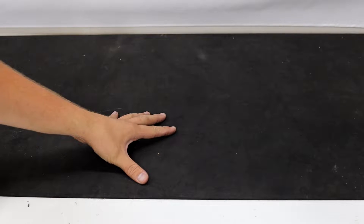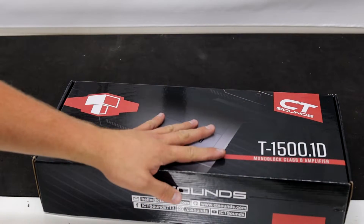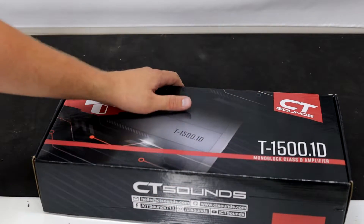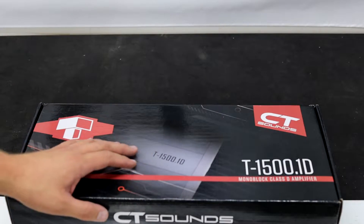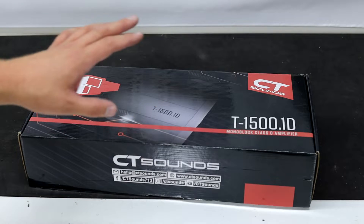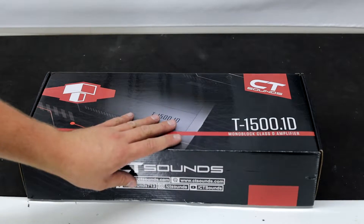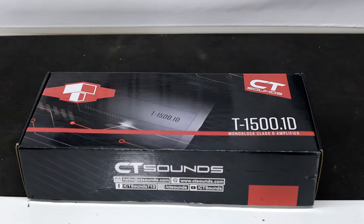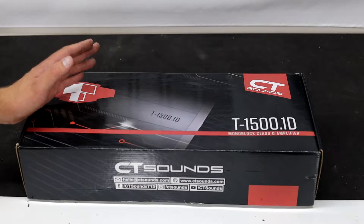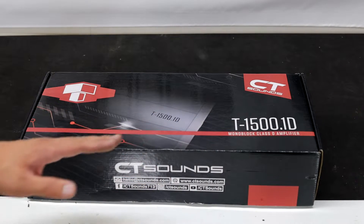Today we're going to do an amp dyno video and we're going to use this CT Sounds T-Series 1500.1 that I covered in my other video. I want to see what sort of power numbers it will produce — specifically what kind of power it'll actually make at 14 volts to see if these claims are accurate or not.